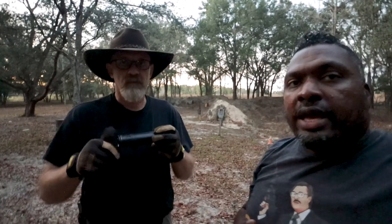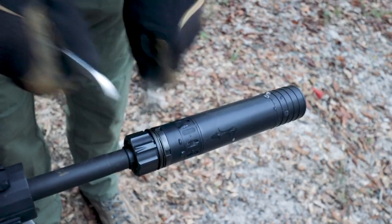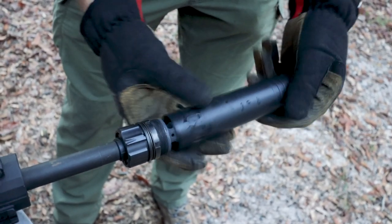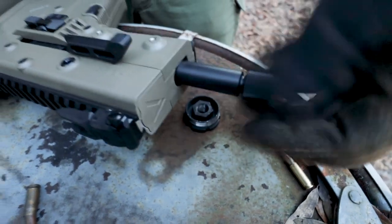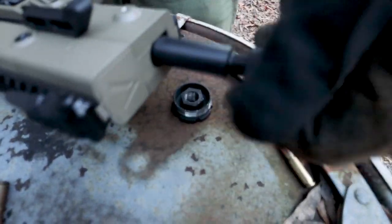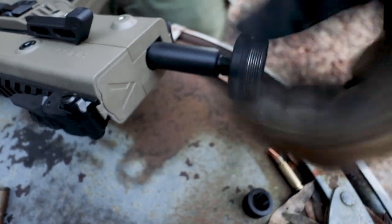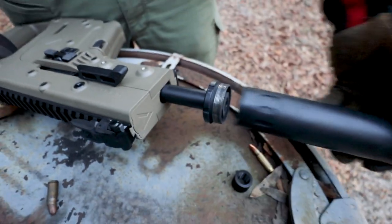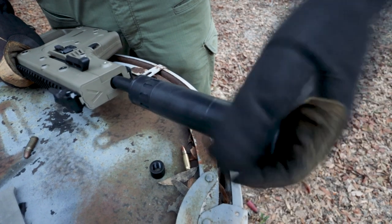After that we actually switched over to .22. Since this is a 5.56 can, you can do that — you can switch over and shoot .22. We're shooting the .22 LR Chris Vector and it is threaded, so we use the thread adapter. This is Liberty's 1-3/8 industry standard thread adapter, and then we put the silencer module on it and it's ready to go.